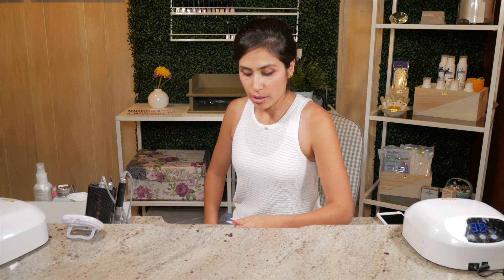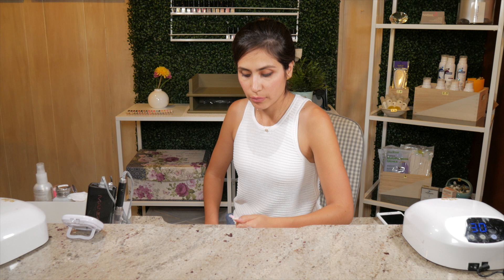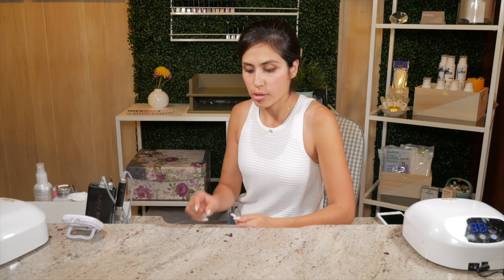Greetings everyone, I am Paola of Paola Ponsa Nails and today I'm going to show you how to create 3D gel flowers. A lot of people use 3D gel nail art using the textured gel, but today I'm going to show you how to use it with gel art powder or simply acrylic powder.